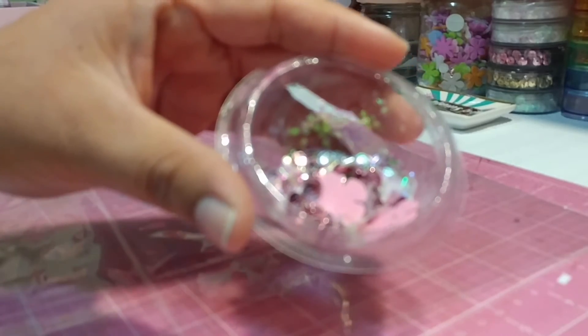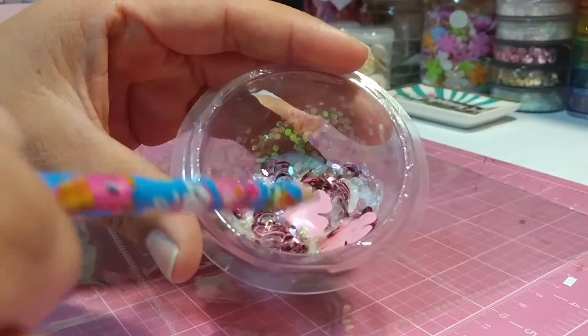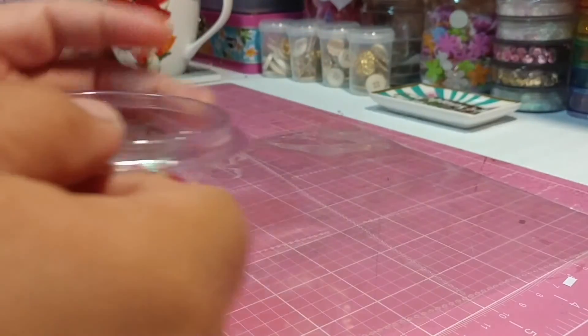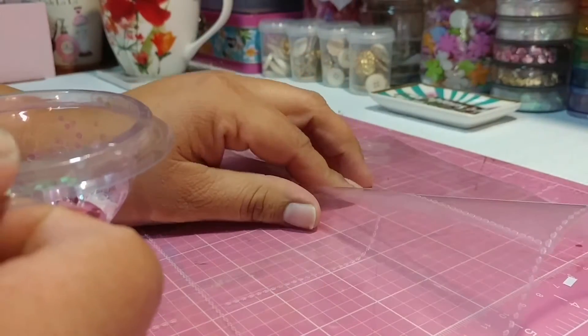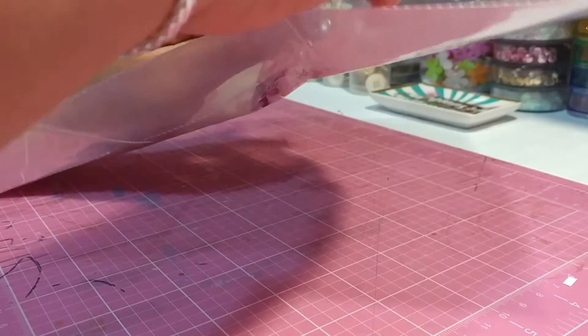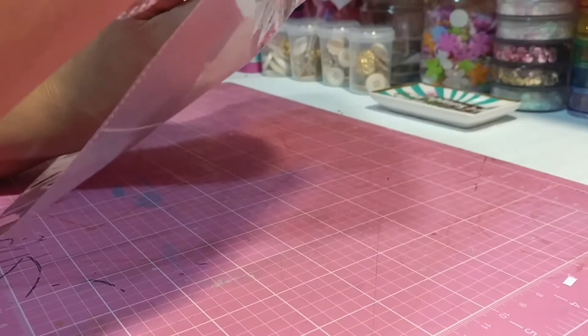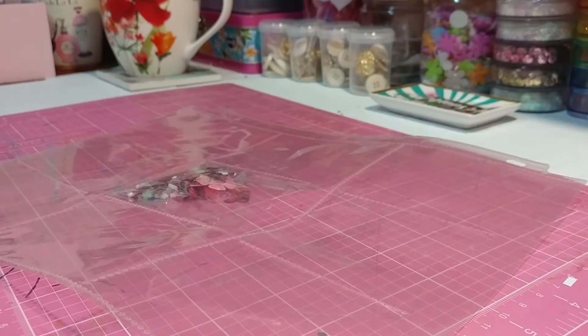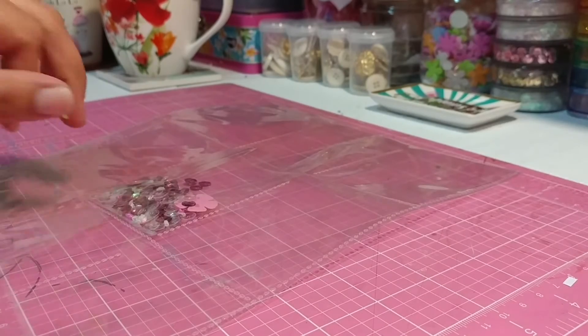This is for a different pocket letter that I am going to be starting. Whenever you have shimmery stuff on the camera it never focuses. Here's my pocket letter sleeve — I'm going to stick this in there. I see people sometimes use washi tape to seal the pocket, but I don't think that's the best for me. I've tried that and it doesn't really stay closed.